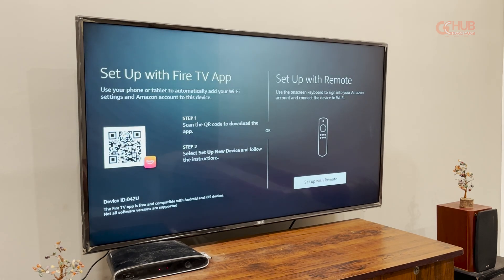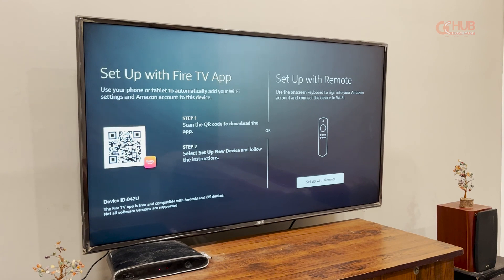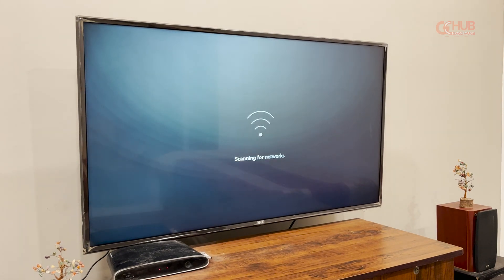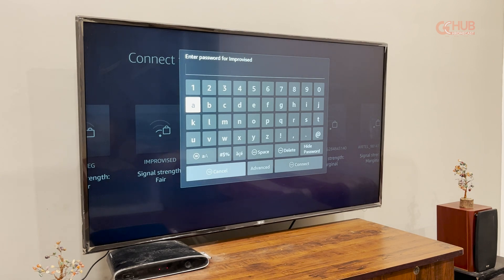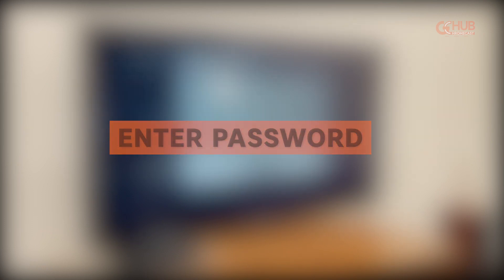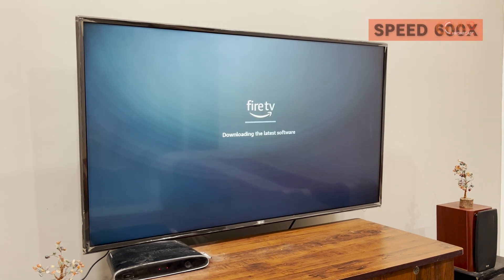Now there are two options to connect the Fire TV: the first one is via the app and the second one is via remote, so we will use the remote. It will start searching for Wi-Fi networks and you can connect it to your preferred network. You have to enter the password. After your Wi-Fi is successfully connected, the device will scan for updates if there are any, which will take around 60 to 100 seconds.